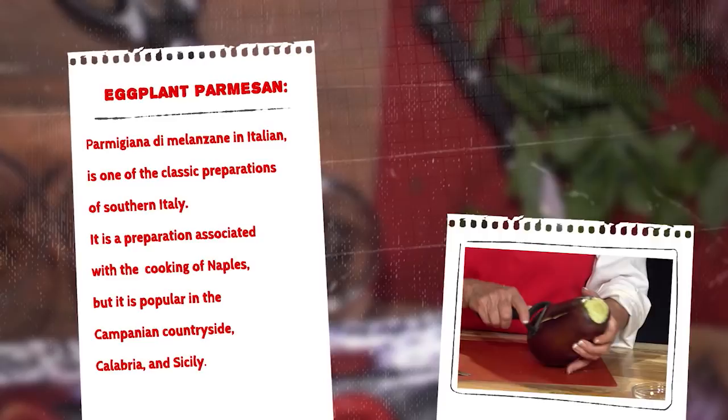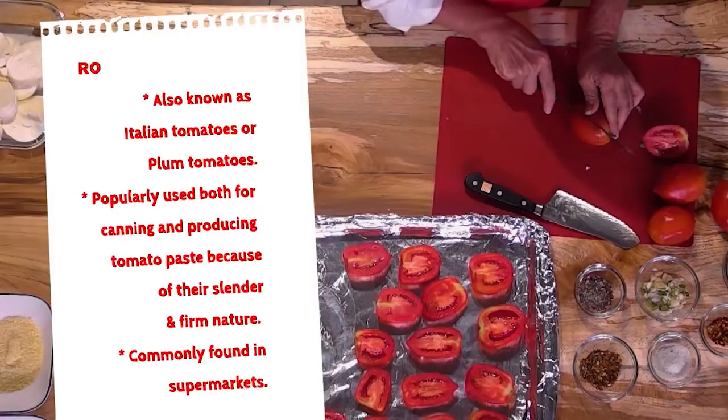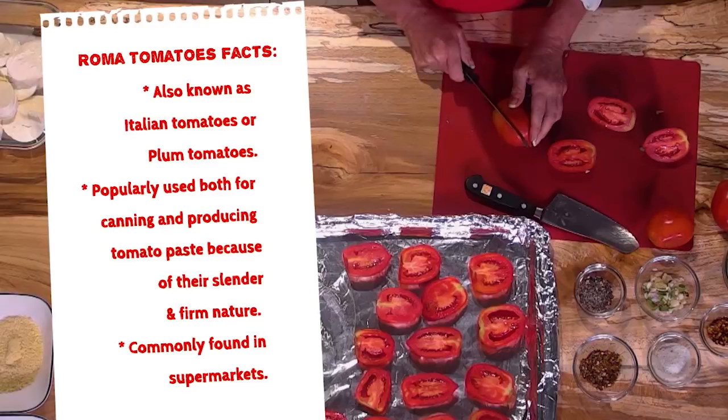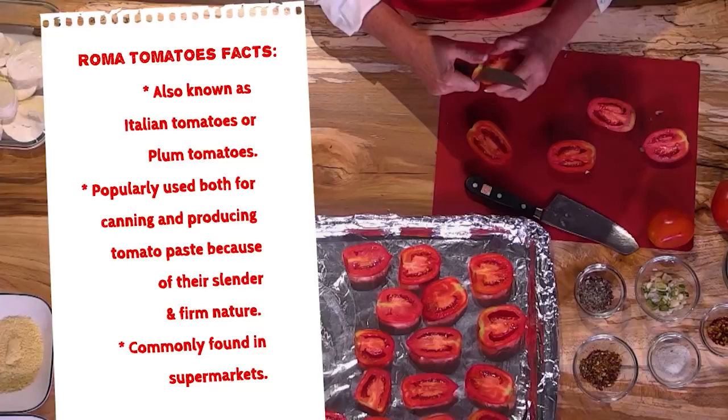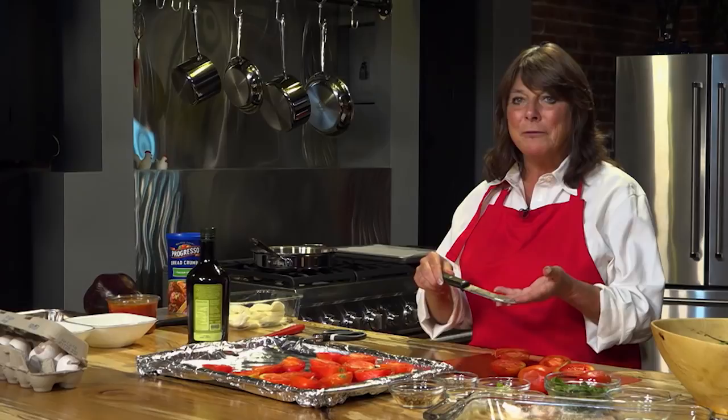I'm going to show you some of my lovely finds. This is a Roma tomato. I personally like to use Romas because they're a nice meaty tomato and they really roast well. One of the things you'll see in this recipe is roasted tomatoes. I'm going to cut them — it's pretty simple, just cutting them in half, occasionally taking a little bit of the top off if it's a little dark. This is actually a tomato knife and I wouldn't leave home without one. It's one of the best pieces of kitchen equipment that I own.